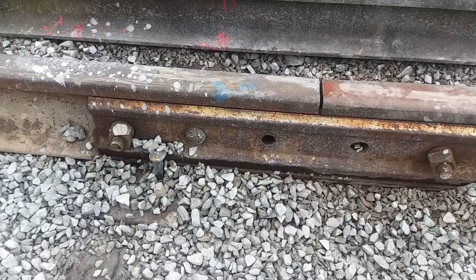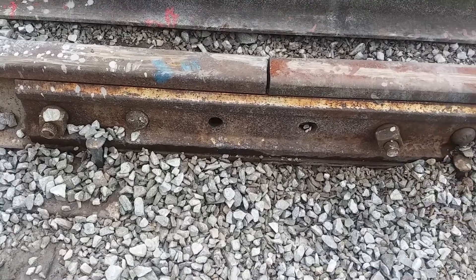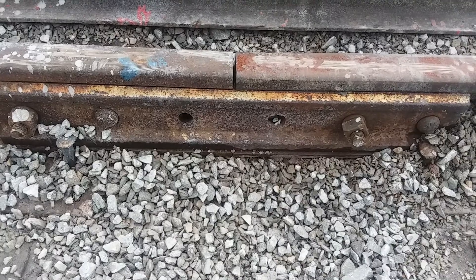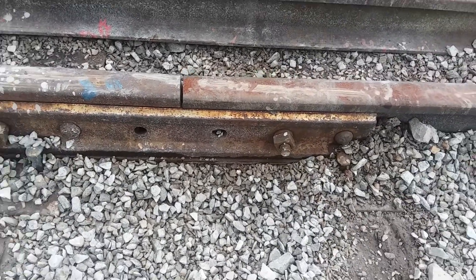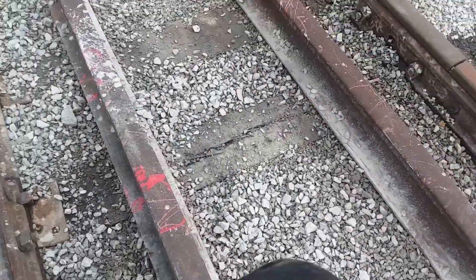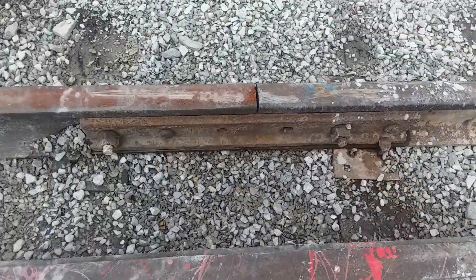The joint bars are holding the two rails together. We don't really need six bolts in here at this end of the siding — if it was mainline we'd have six — but we've got the joint bar on the other side holding it together.